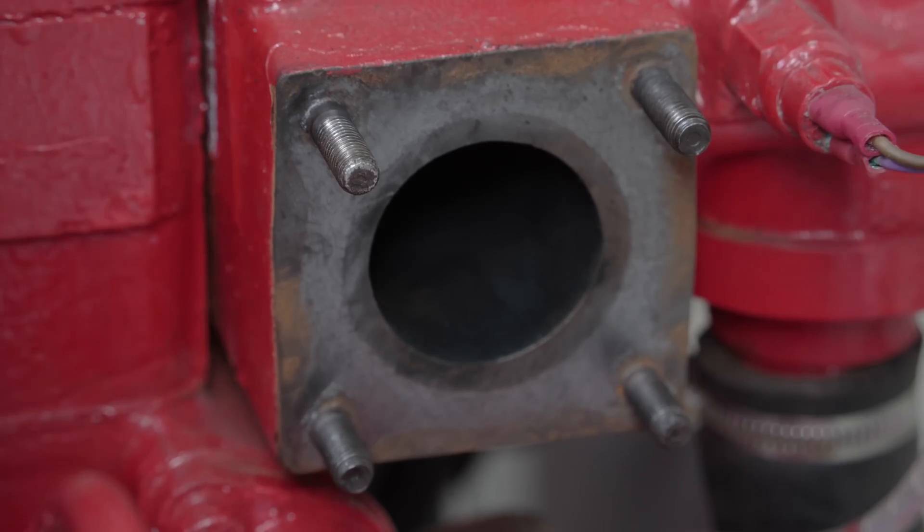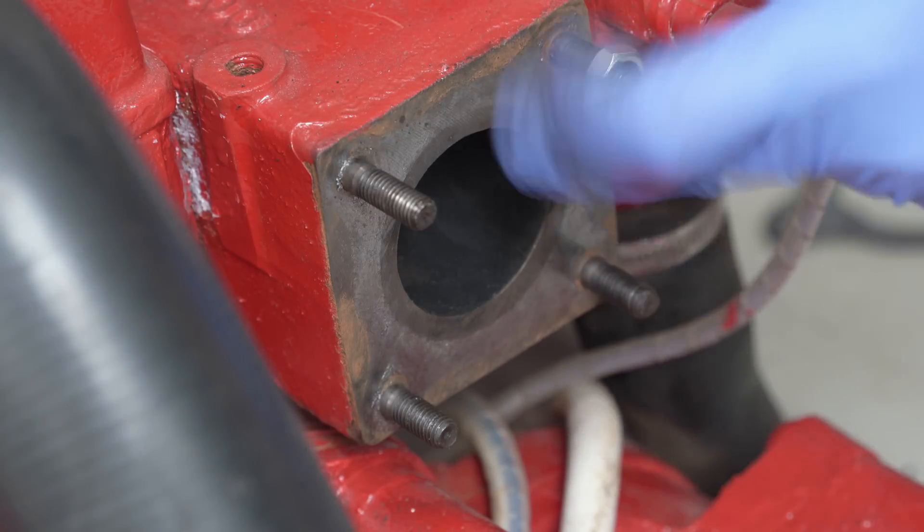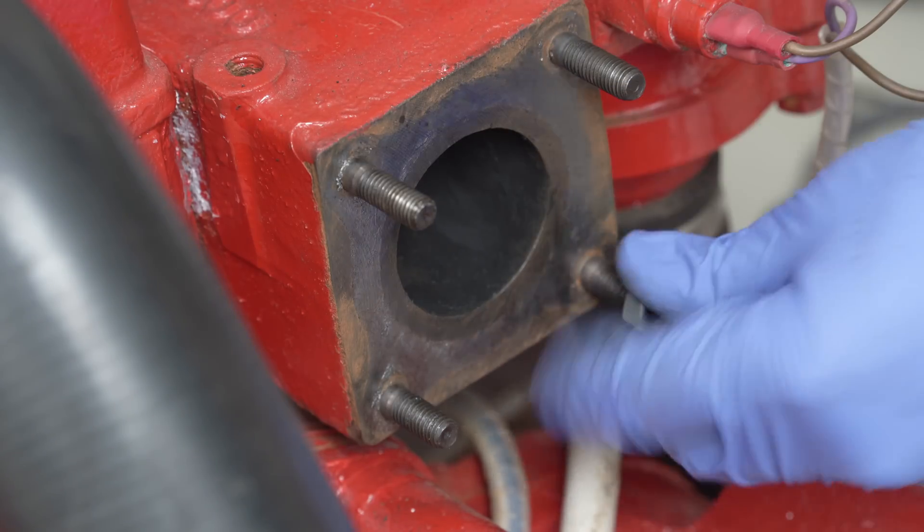But we must turn our attention to the sticky out bits. These steel studs are original, and I'd like to keep using them if possible. I first saw how well they took a nut — a couple were smooth and therefore happy, but the others were a bit snaggy.